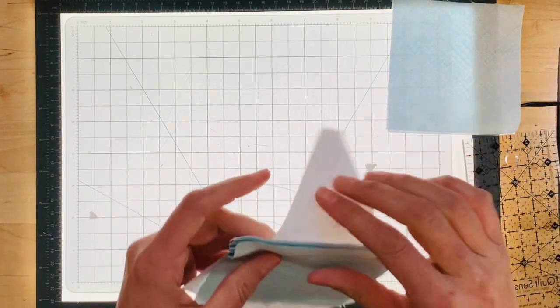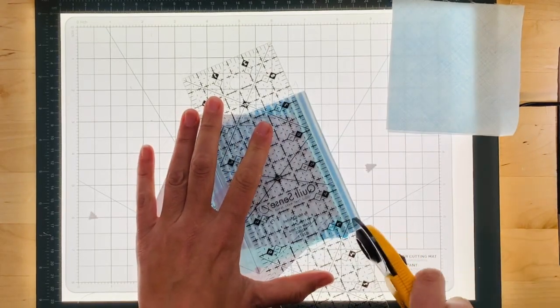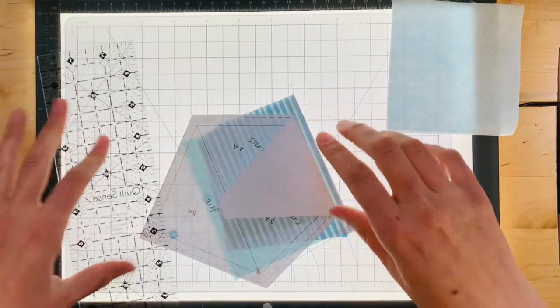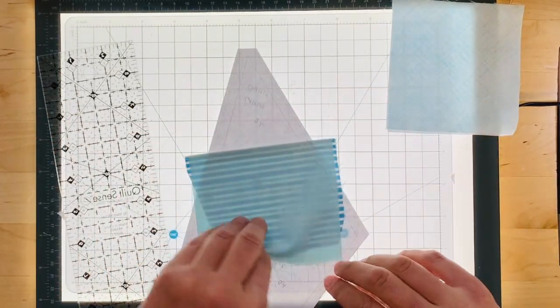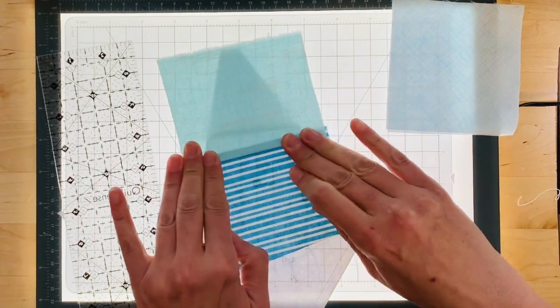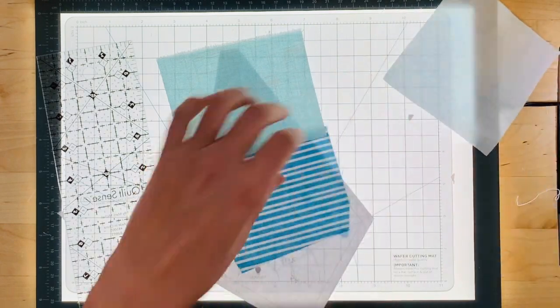When you are done, simply fold the paper back, leaving a quarter-inch seam allowance. Open that seam up and press it.